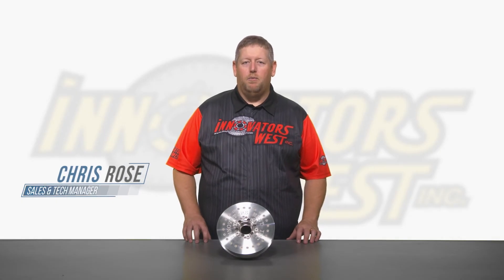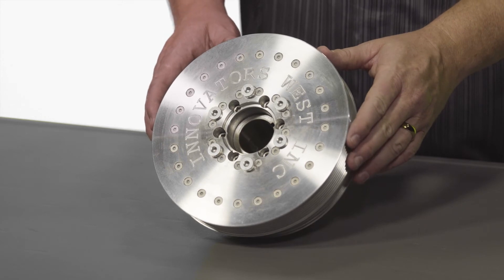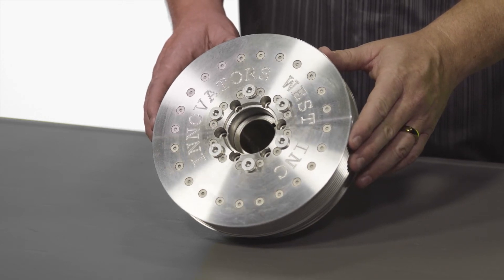Today we're talking about the overdrive diameter dampers for the late model serpentine engines. The serpentine dampers will drive your accessories as well as your supercharger, whether it be an aftermarket supercharger or factory supercharger.